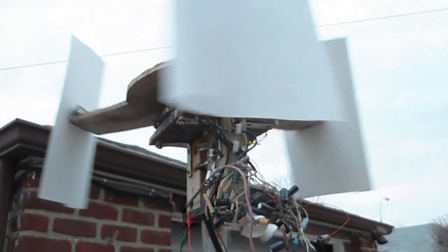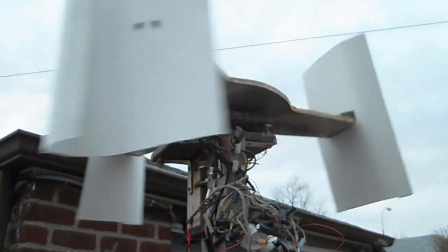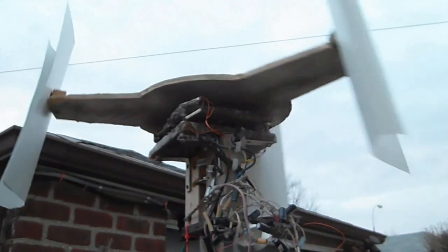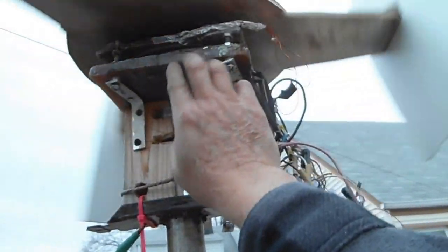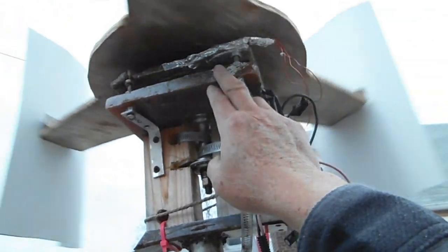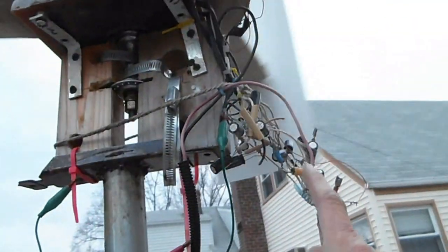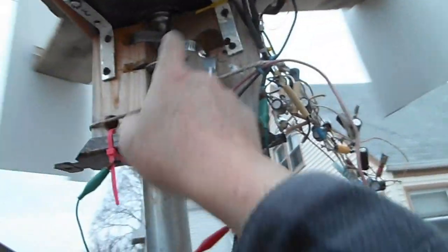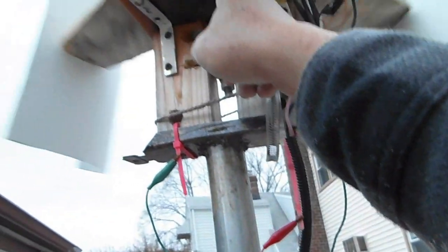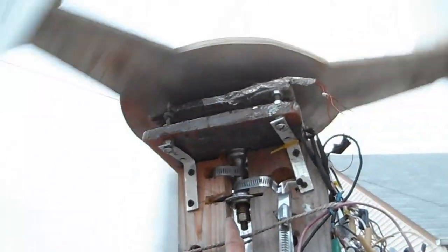It stands up reasonably well — it's been up there for a year. I like this design because this upper rotor shades and covers the stator and the magnet plates, so the weather or the rain doesn't get directly into this part and rust everything up. The electronics were kind of temporary — they still are — but they still work. This is the bicycle axle turning very smoothly, no problem.